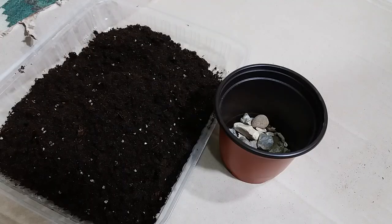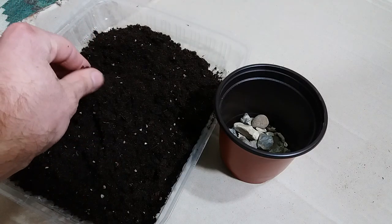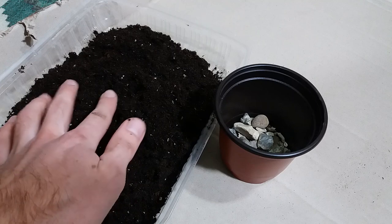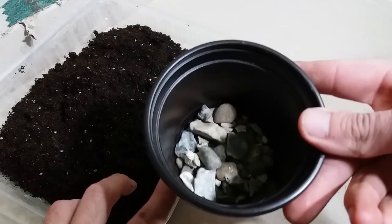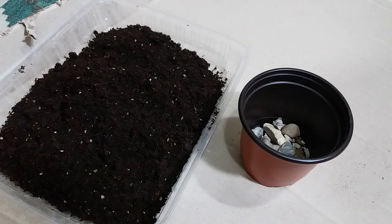Now let's try to plant rosemary from seed. I prepare the soil — it needs to be very drainable, and if needed we can add some sand in the soil to make it drainable. I also put stones in the pot for drainage. Now let's put this soil in.